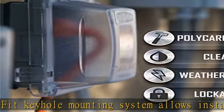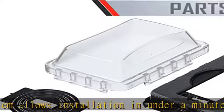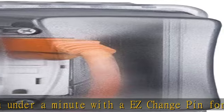Safe and secure — our weatherproof cover is tested and certified to UL and NEMA standards. The lockable tab can be secured with a full-size padlock for protection against tampering.